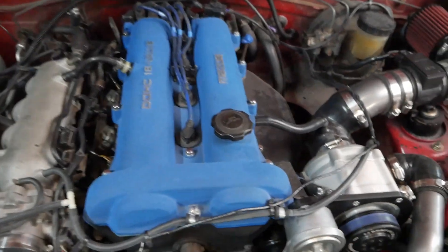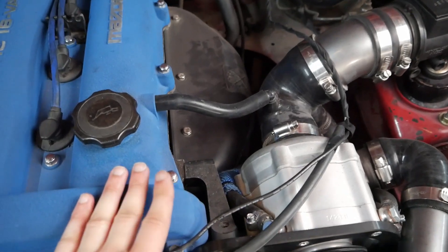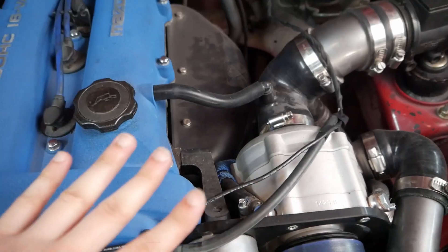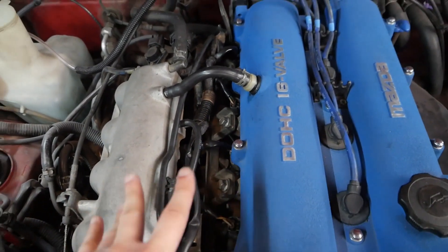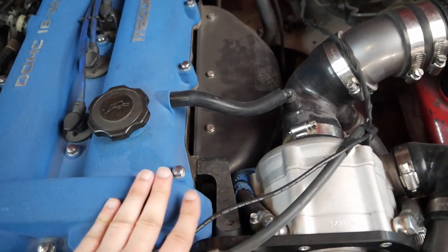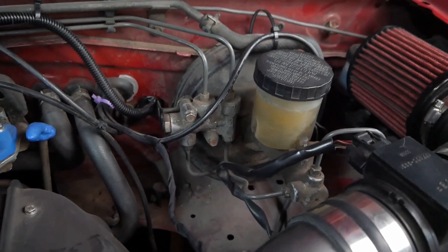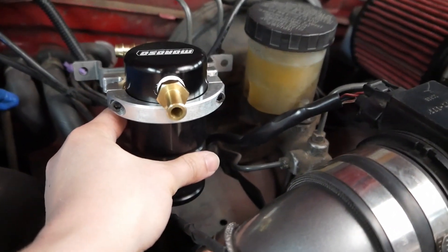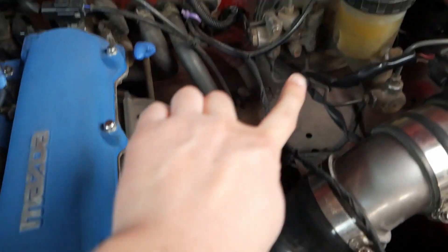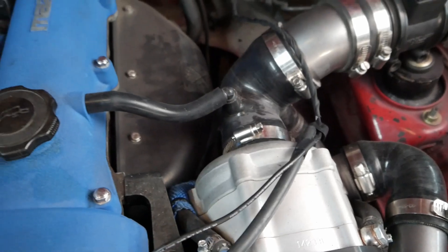We're going to mount our oil catch can on this side since this is a track car and we're going to be at high RPMs and boost for most of the time. Normally you could put an oil catch can on the other side, which is probably preferred for street cars, but we're doing it on this side for the track. We're going to mount it right there and intercept this hose — it'll go into the catch can and then back into our intake right before the supercharger, hopefully clean.